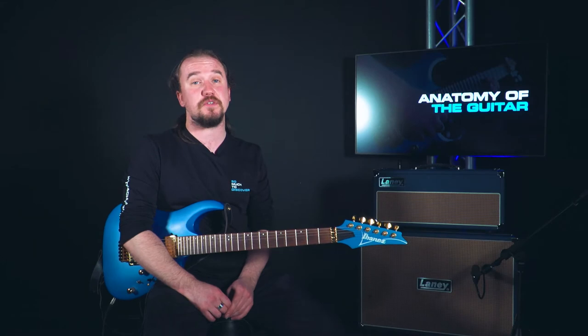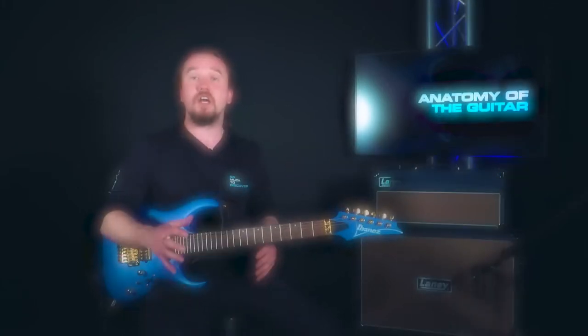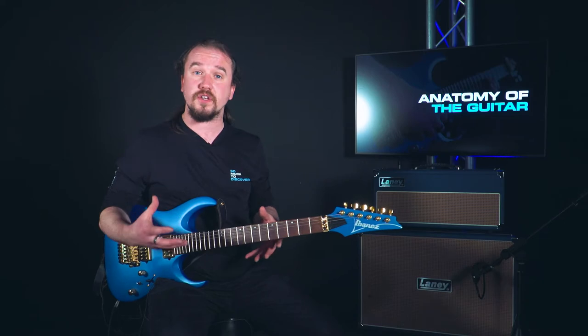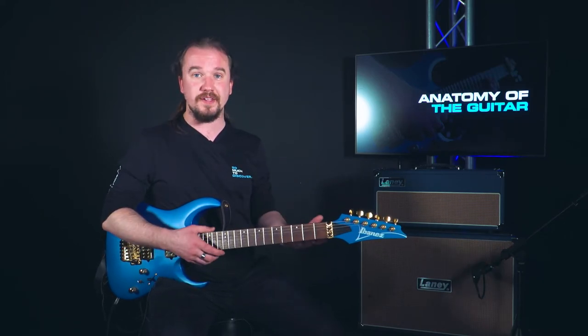Hi guys, it's Rich from Teach Me Music Academy and today I'm going to be talking to you about the anatomy of a guitar. We all know what a guitar looks like, we've all seen it thousands of times, but when we start to break it down and look at it a bit more closely, do we really know what each little bit of the guitar is, what it does, what it's for and what it's called? Probably not, but that's where I'm here to help you.